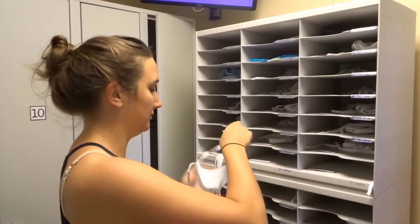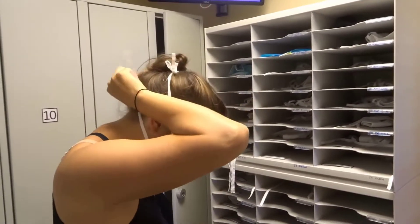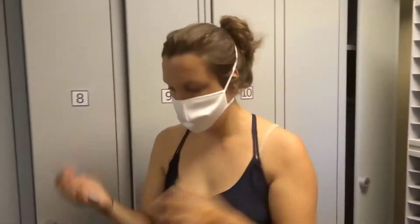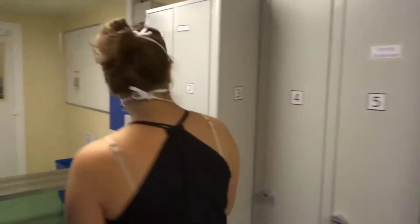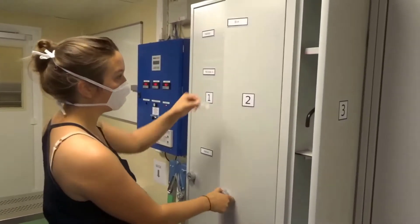You will also find in your rack a magnet label with your name on it. You can now find a free locker and put your name on it so you can own it for the week.